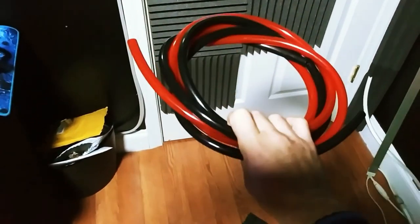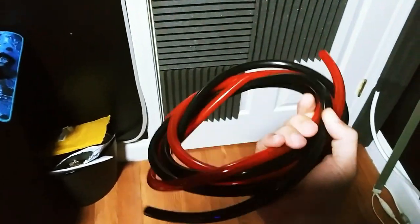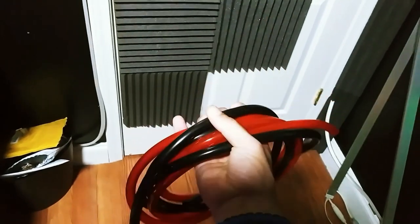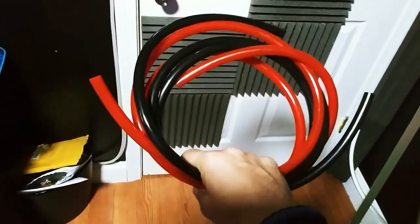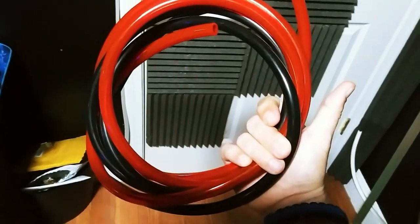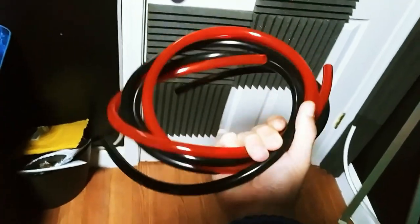If you were wondering what the hell was on my head, this is the tubing that I received. That was wrong — they gave me the black, but they didn't give me the blue; they gave me red instead. I only asked for two feet of each, but I got like four feet. Whatever, I guess that makes up for it. But yeah, that's what I had on my head.